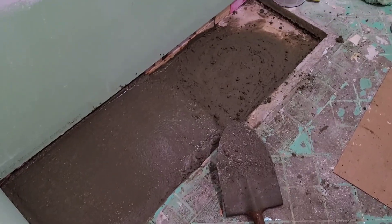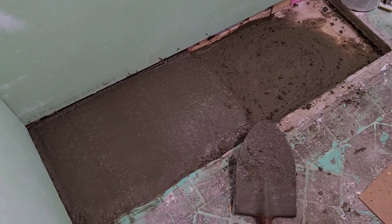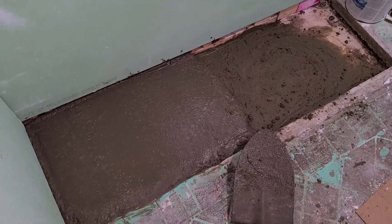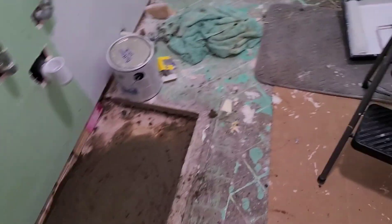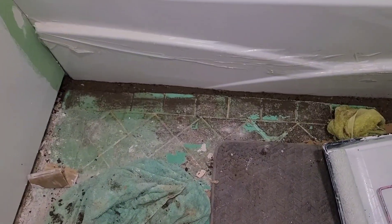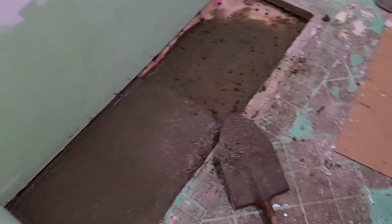Update: right now we're filling in the hole. This is where the vanity is going to go. The hole is too small to put the vanity in, so we are going to fill this with concrete, level it out, and then do the tile. It looks so nasty — you're actually filling the gap over here. It is nasty looking.